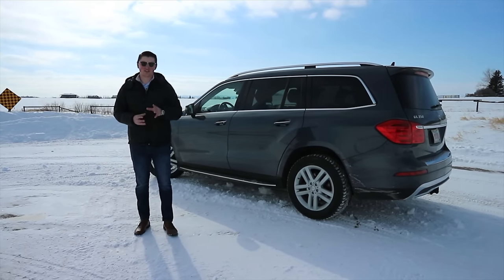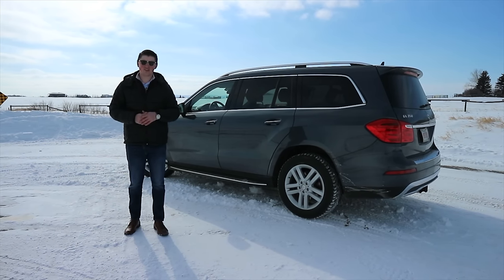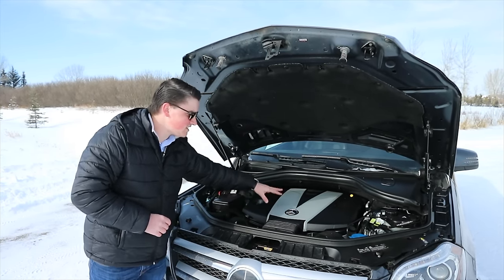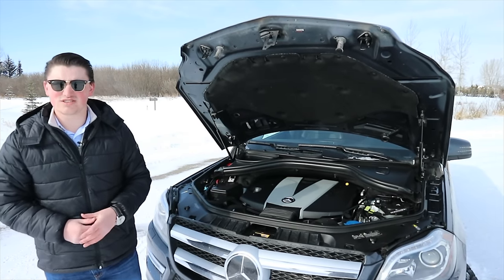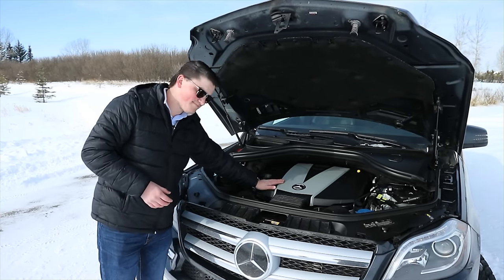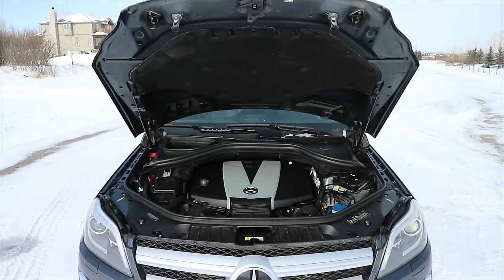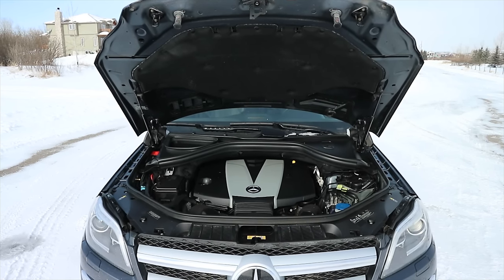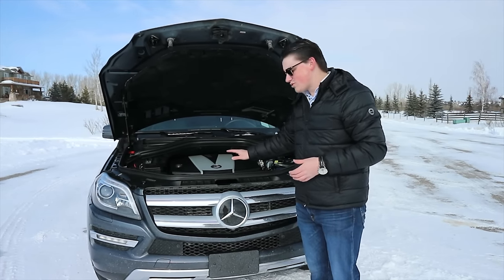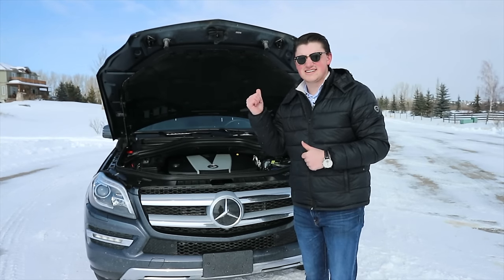Now that we've talked about the exterior of this massive SUV, let's talk about what's powering it. That's a 3.0-liter turbo diesel engine producing 240 horsepower and 455 pound-feet of torque. Here it is — the 3.0-liter turbo diesel. You can see that not only can this car fit this engine, but there's actually a GL63 which fits a 5.5-liter twin-turbo V8 in there. I think we should hear how it sounds. It's not the best sounding engine in the world, but that's not what you'd expect from a diesel engine like this — you expect efficiency and low-end torque, which this car has. Now let's go to the back and get a nice diesel exhaust clip.